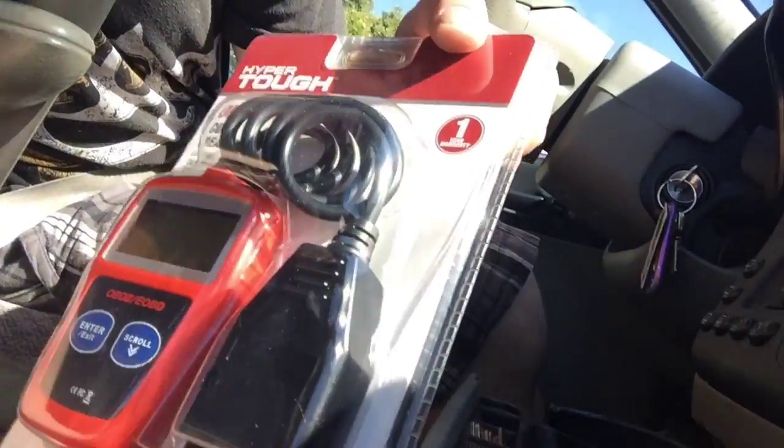They didn't have oil leak stop or a dye at Walmart, so I picked up this OBD2 scanner — it was like 20 bucks, so that's a good buy anyway. We're almost home and I'm probably just gonna get something to eat, then head over to Autozone to see if they have the dye. That's the plan for right now.